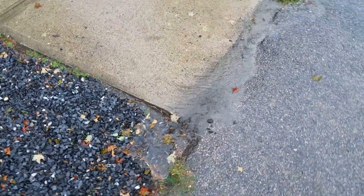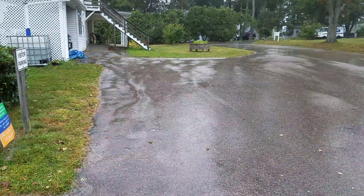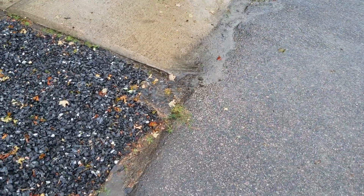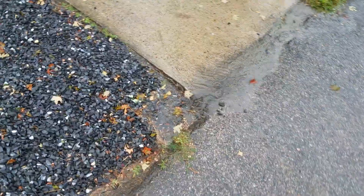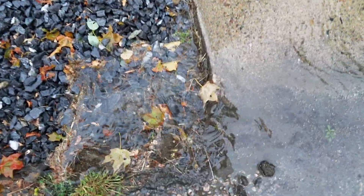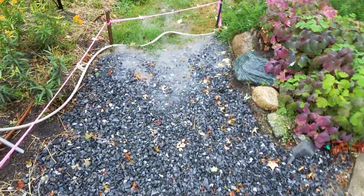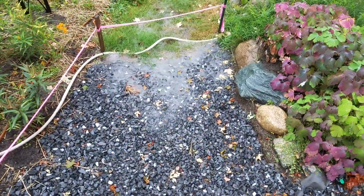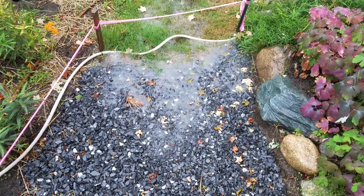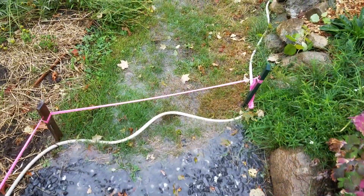This is our first rain event since we installed it about a month ago. You can see water is moving from the parking lot down into this catch basin — you can see it entering right here. We just had a nice surge of heavy rain and we can see that the water has daylighted and is overflowing right here.